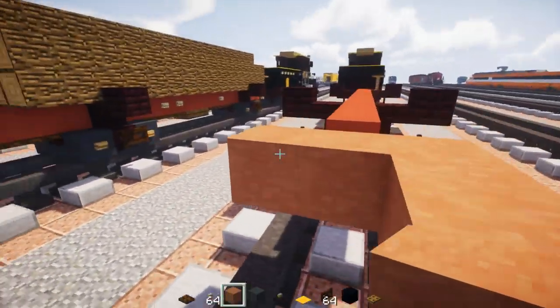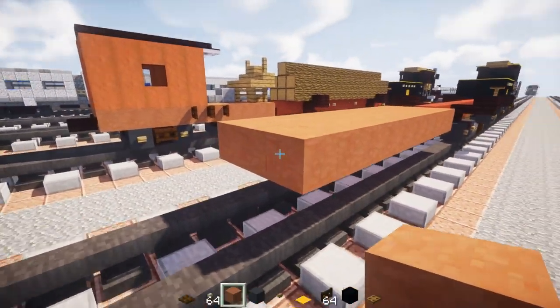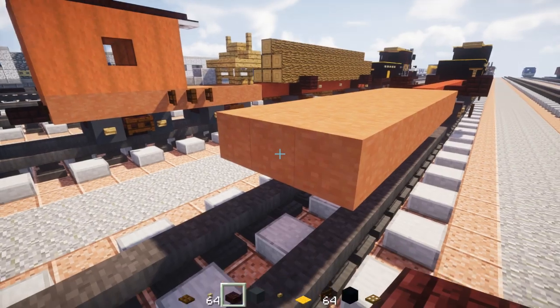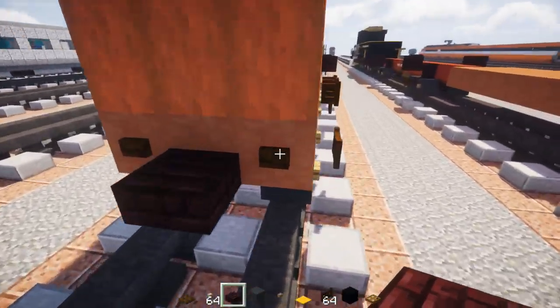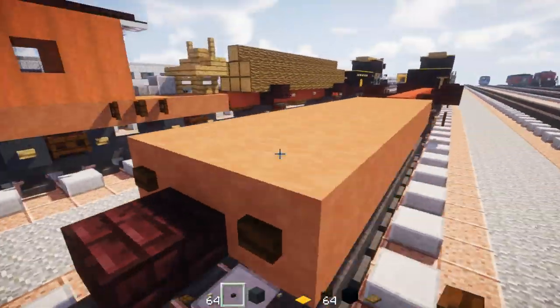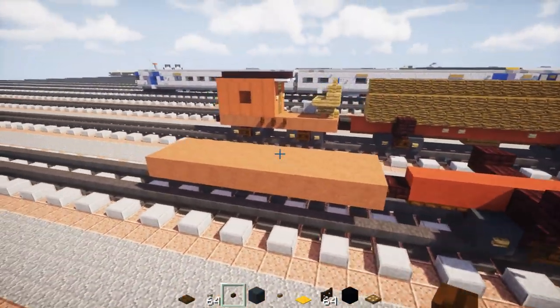Three blocks wide like so. In the back we're going to add a nether brick slab. Let's also add dark oak wood buttons right there on the sides and also on the front.